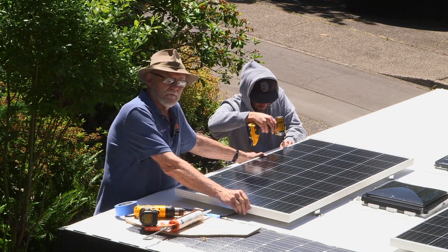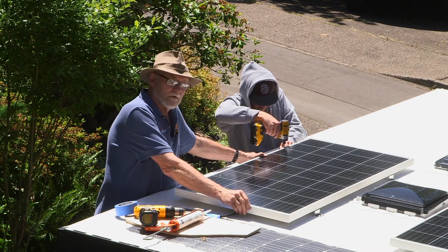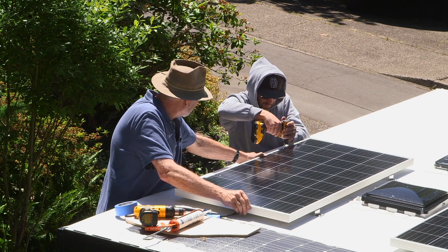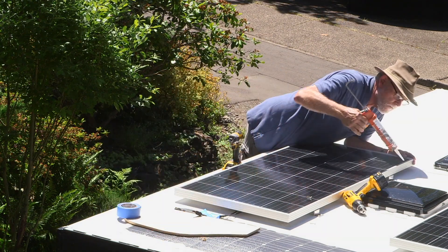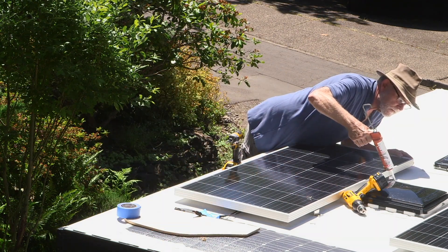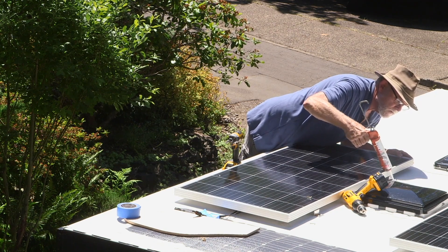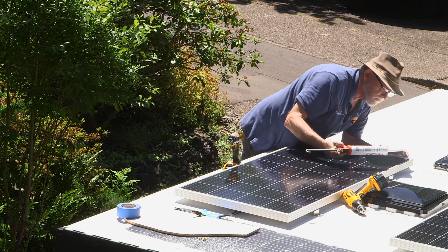Technically, you probably shouldn't need to pre-drill these holes, but I always pre-drill the holes a little bit anyway. Finally, just put a glob of the sealant right on the screw heads just to make sure.